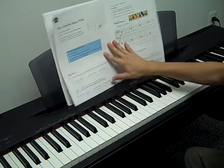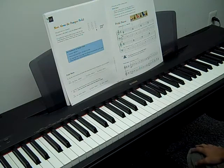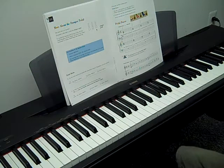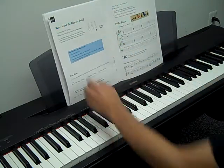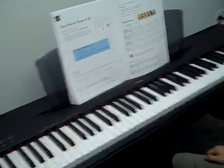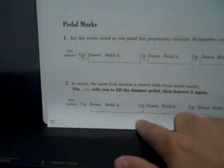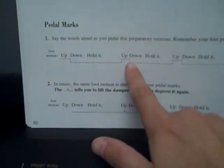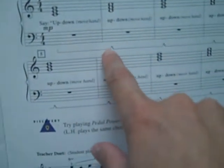Pedal Power is the first lesson where we're using real pedaling. If you haven't read the page about the damper pedal on page 30, read that a couple of times and make sure you understand it. Then practice the pedal marks — notice what they mean: when you see the mark over here, it means holding the pedal down, and this other mark means bring it up and down.